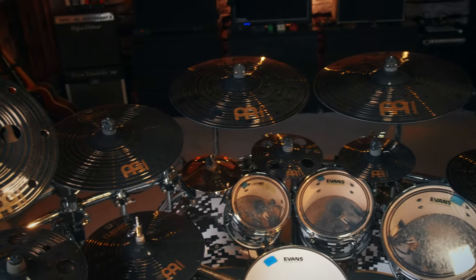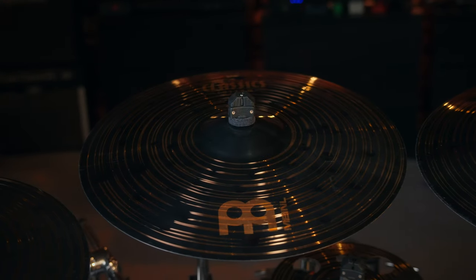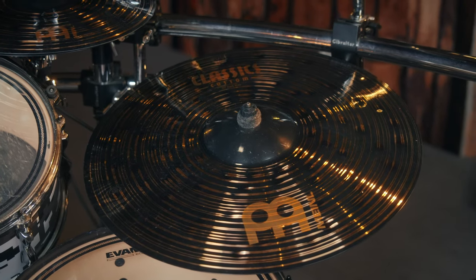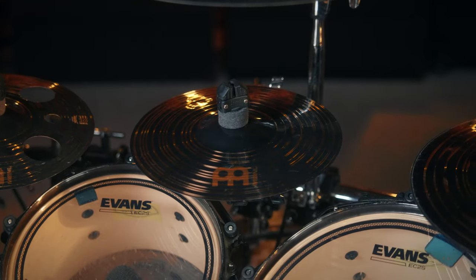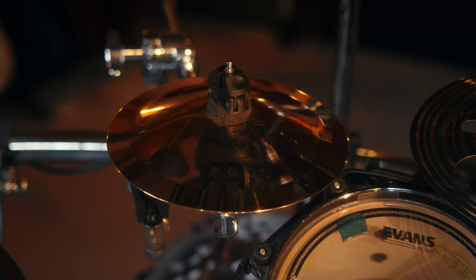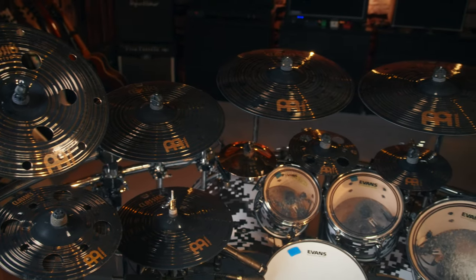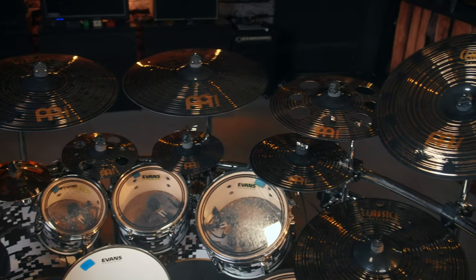Mainly I play the Meinl Classics Custom Dark series: a 16-inch Dark Trash China, a 16-inch Dark Crash, an 18-inch Dark Crash, a 19-inch Dark Crash, a 20-inch Dark Ride, then as my second hi-hat a 14-inch Dark Hi-hat, a 10-inch Dark Splash, a 10-inch Dark Trash Splash, an 8-inch Classics Custom Bell, my main hi-hat is the 14-inch Heavy Dark Hi-hat, and finally the 12-inch Dark Trash Stack, which I don't use that often in recordings but it's a lot of fun for funky accents if it fits the song.